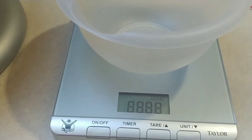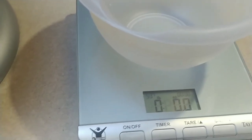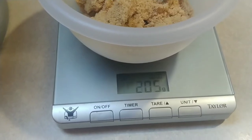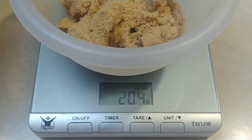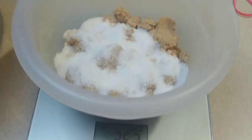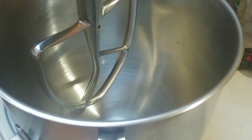I usually weigh stuff rather than rely on measuring cups — it's a lot more accurate and food always comes out better. We're going to start out with 200 grams of light brown sugar, then 50 grams of white granulated sugar — that comes out to about 254-255 grams total. If you want to measure by volume, that's one cup of brown sugar and one quarter cup of white sugar.